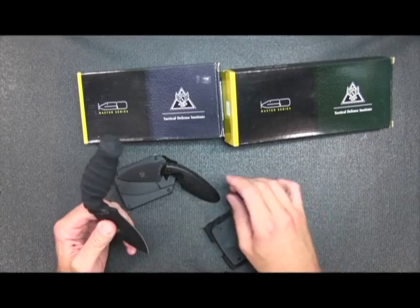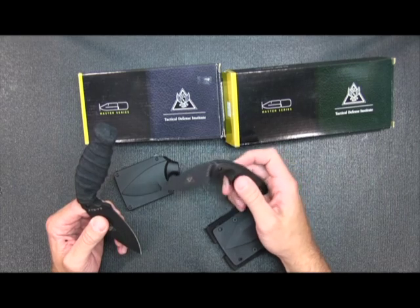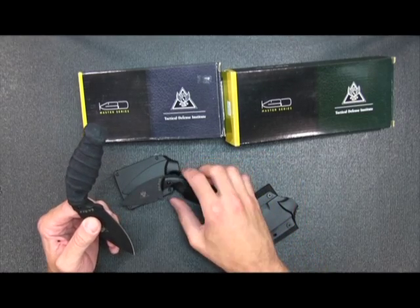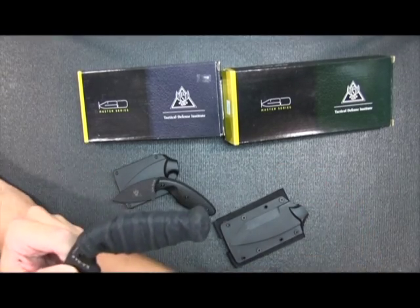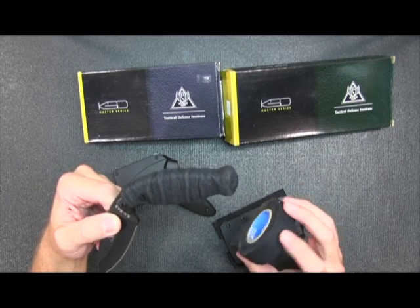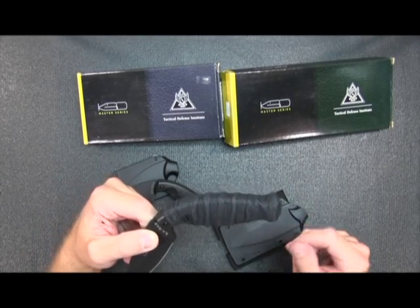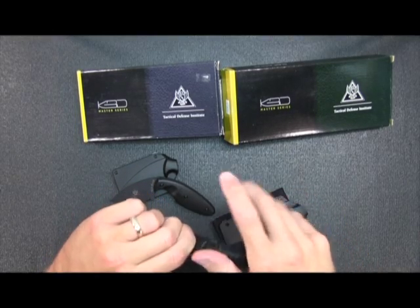What I did notice is that the handle is a smooth plastic. It doesn't have a lot of friction to it. So the first thing I did with the larger one is I took hockey tape — some cloth hockey tape that you tape a hockey stick up with. This stuff actually gets really sticky after a while and actually creates a nice sticky surface.